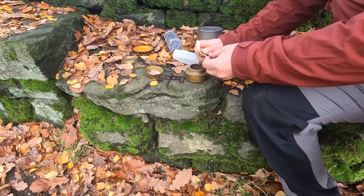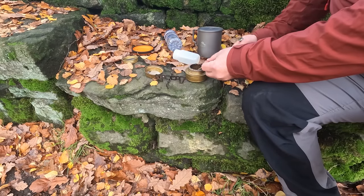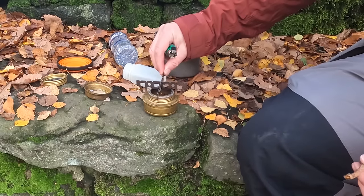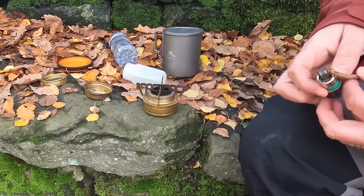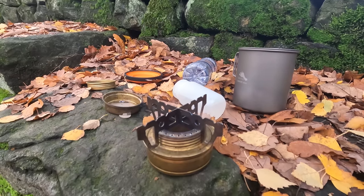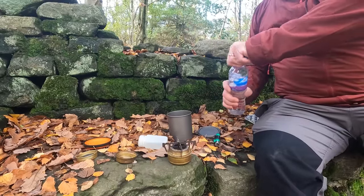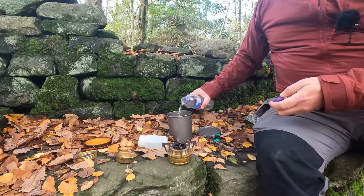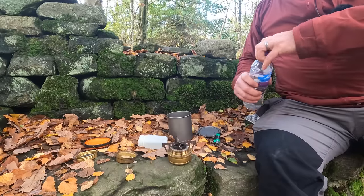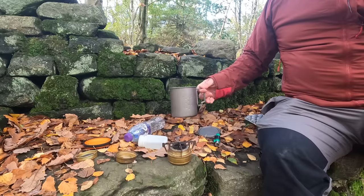Light it, and then just transfer that to the burner. You have to be careful because you can't really see the flame very well, but just putting your hand a few inches above will confirm that it's lit. I don't know what it is that gets me over-excited about an alcohol stove - it's a really simple bit of kit, basically just a small cap or pot that holds some fuel.